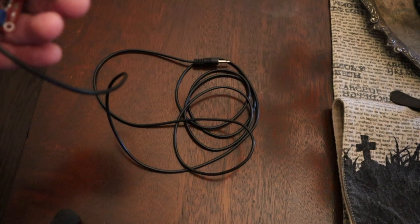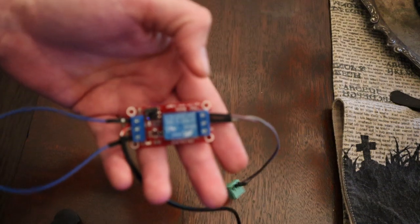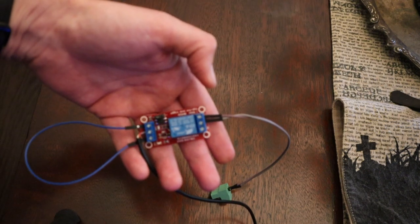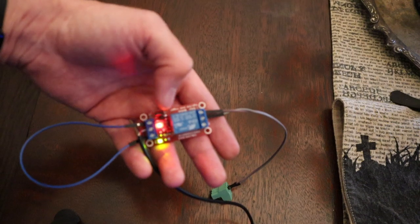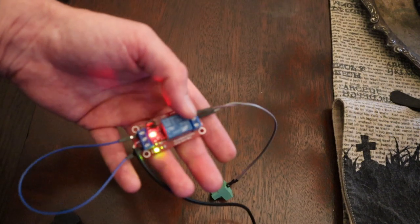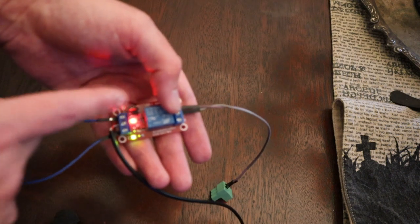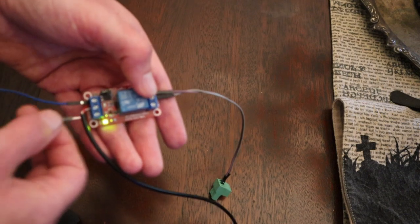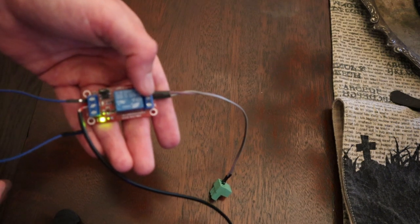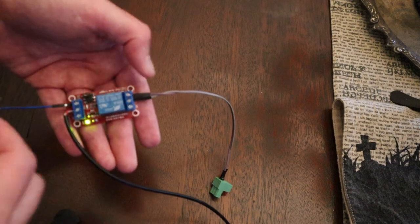I'll plug this back in and give you a demonstration of what the relay does when it's working. Currently with the receiver off, there is no power to this relay. Once I turn on the receiver, the red light indicates we have power and the green light tells us the relay has been activated. If I pull out the wire sending the positive signal to the action pin, the relay would deactivate while the board stays powered. You can see — activate the relay, deactivate the relay. Normally open, normally closed. You can have either behavior based on your needs.